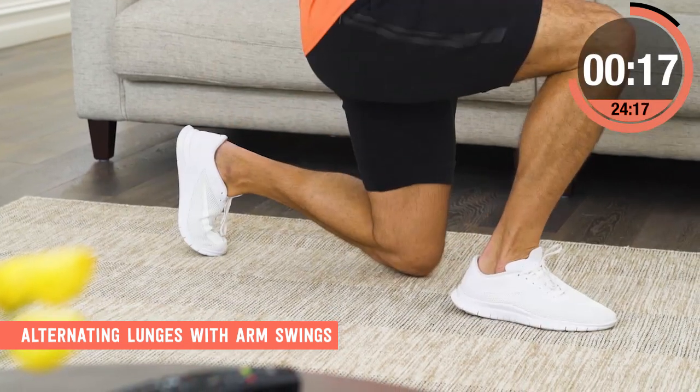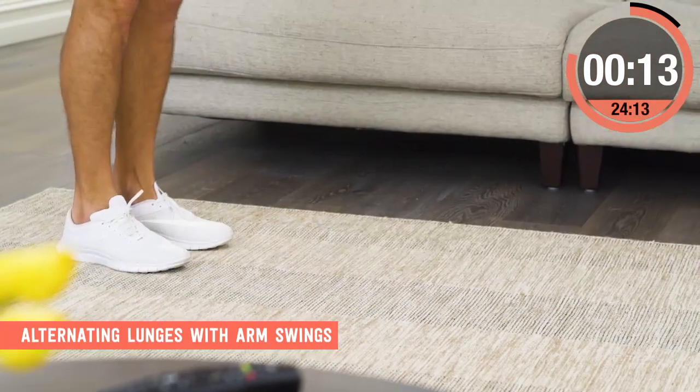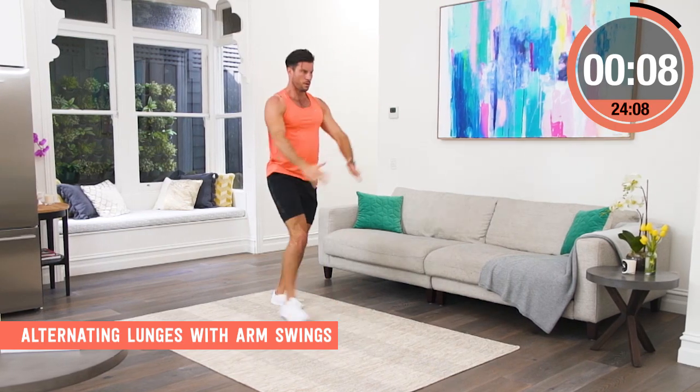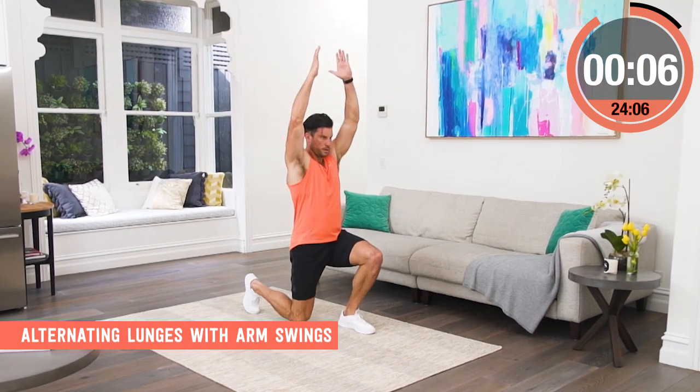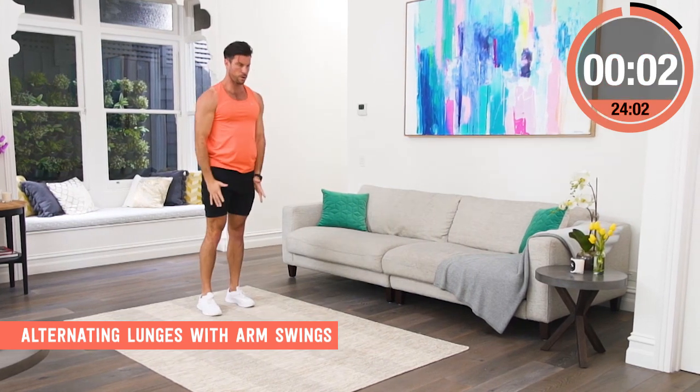Once you get into a rhythm, really start to swing those arms hard, bend the back knee so it nearly touches the ground and give those glutes a great workout. I'm always breathing out as I'm swinging the arms up and then breathing in as I come back to the start position.